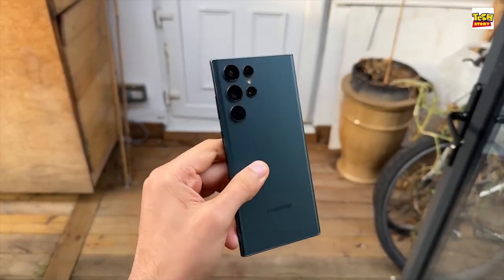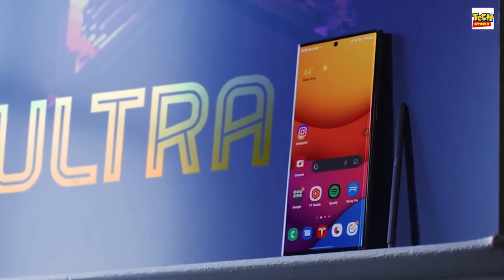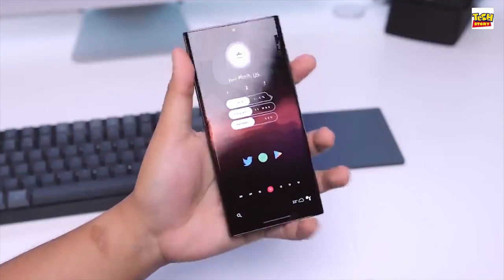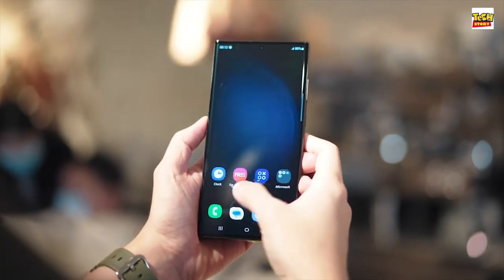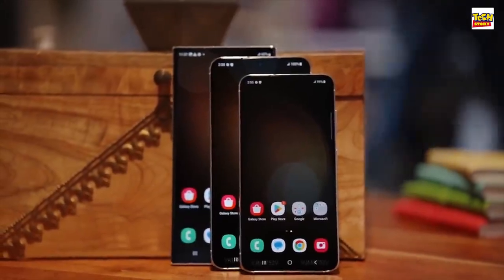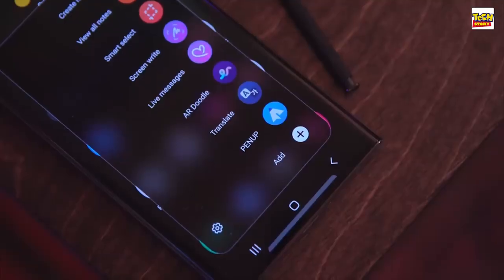Where the S23 Ultra is definitely not lagging behind is performance and the camera. We get LPDDR5X RAM — either 8 or 12 gigs — plus faster UFS 4.0 storage with 256GB, 512GB, and 1TB options. I haven't had a chance to benchmark this just yet, but with my experience of other 8 Gen 2-powered phones, it is actually a significant upgrade in terms of performance and energy efficiency. Battery life has been better so far, and the camera benefits too. You can expect to max out gaming and never drop below 60fps, although at this level it becomes more about sustained performance.